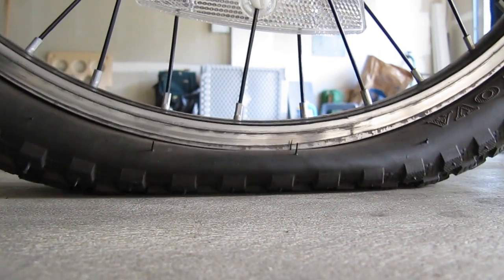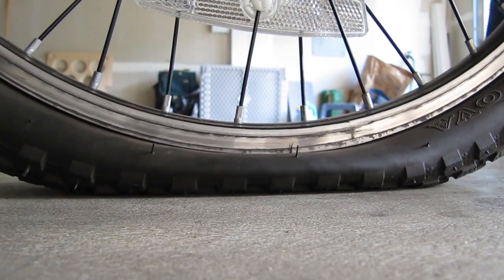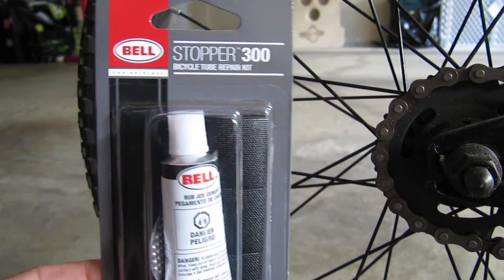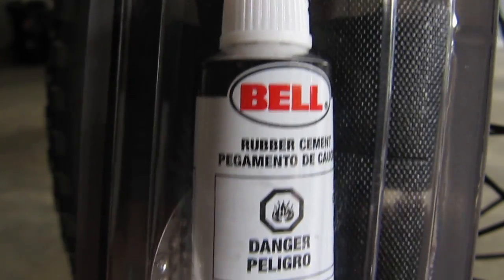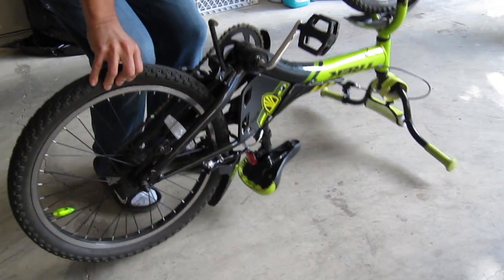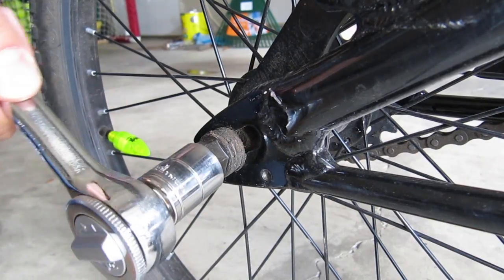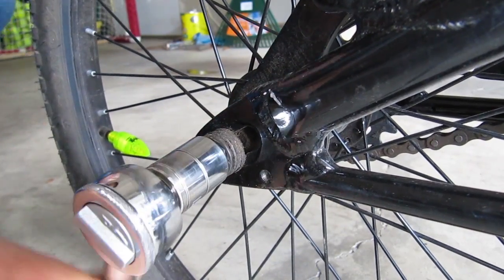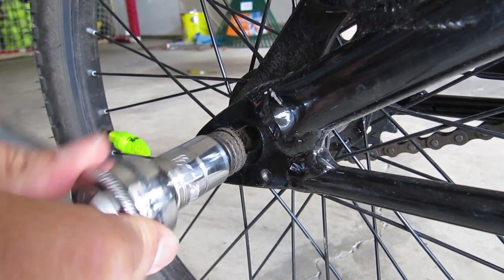If you own a bicycle, you're bound to encounter a flat tire at one point or another. Before you start this repair, you'll need a patch kit. These are really cheap and I got this one from Fred Meyer for $1.50. In this video I'm going to show you how to patch a tube on a coaster brake bike, but the process is essentially the same on all bikes. This repair will be on the rear wheel and is slightly more involved than the front wheel.